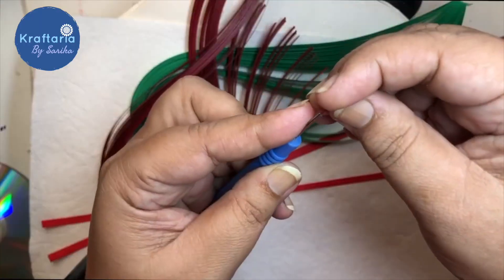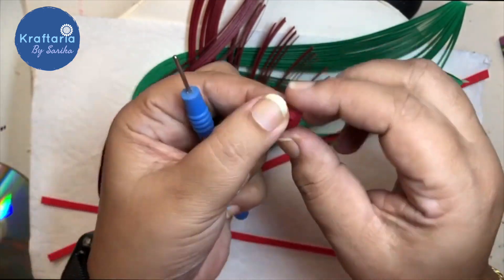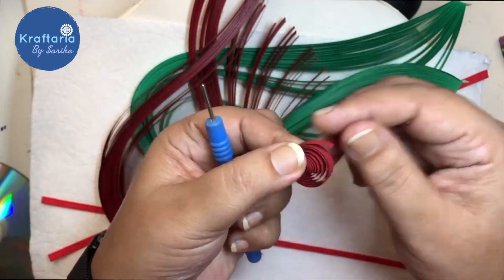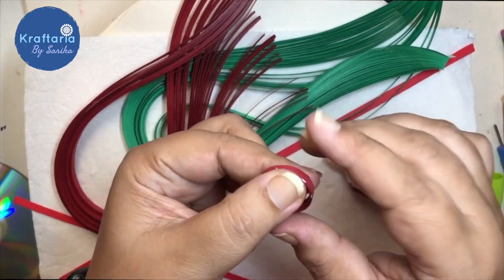If you are using a quilling pen, put the strip in the slot at the end of the pen and roll the paper. Make a loose coil, glue it, pinch it from both sides, and your quilling petal is ready.